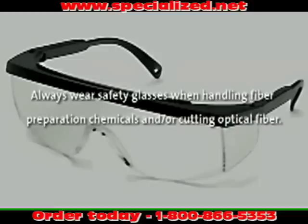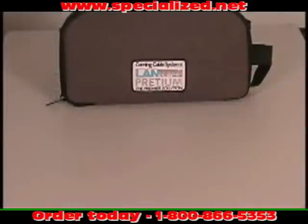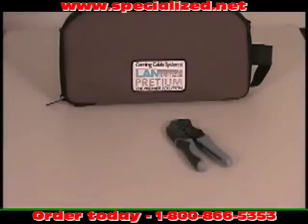You should become familiar with the items found in the Unicam Pretium Toolkit. Each Unicam Pretium Toolkit contains a Unicam crimp tool for use when installing Unicam connectors on jacketed cable, a dual hole stripping tool, and a cable jacket stripper.